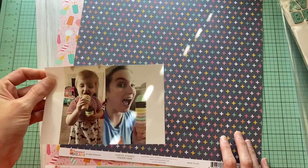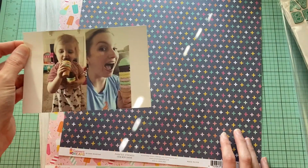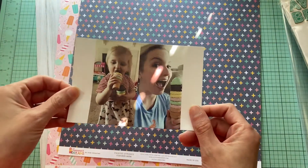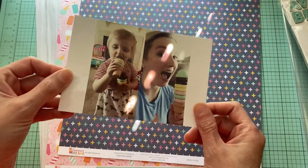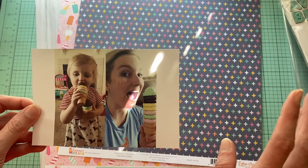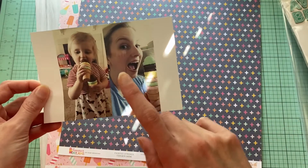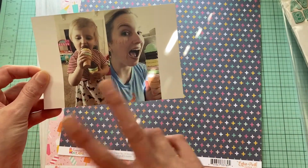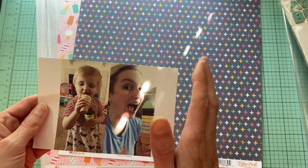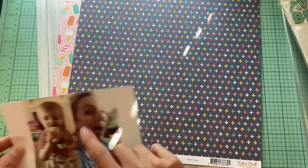This is a picture of Miss Stella and I — we were having an ice cream date one day after work and I just thought it was really cute. I wanted to document this, so I went ahead and printed them out kind of side by side so that way I could have them both in the photo.